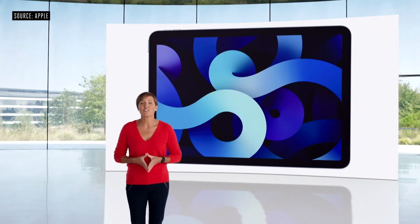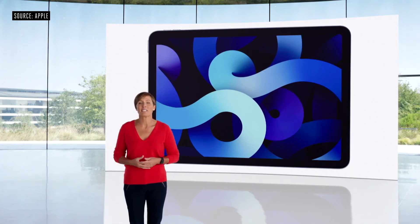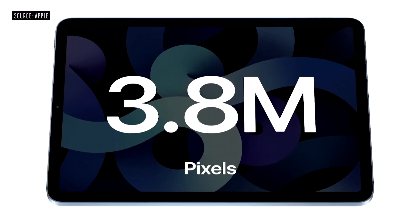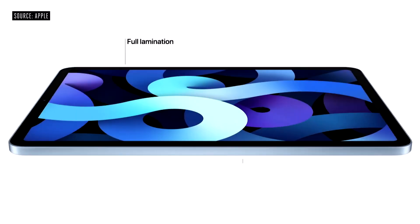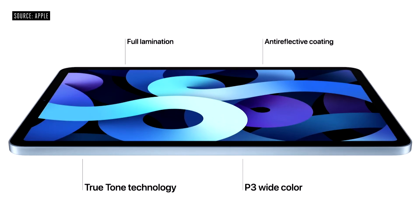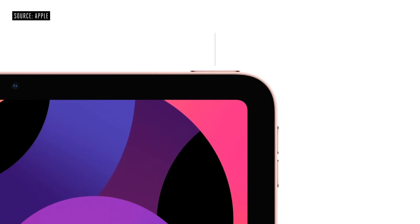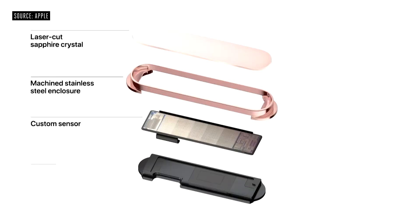The new iPad Air features a larger 10.9-inch Liquid Retina display with a resolution of 2360 by 1640, and it has advanced display technologies like full lamination, wide color, true tone, and an anti-reflective coating that combined deliver an amazing visual experience. We designed a next-generation Touch ID and integrated it right into the top button. It uses a sapphire crystal lens and a next-generation custom sensor that more efficiently captures the details of a fingerprint.